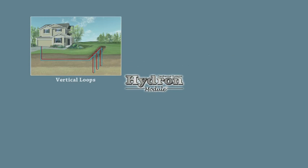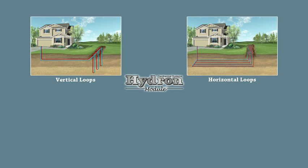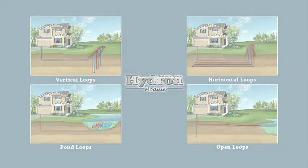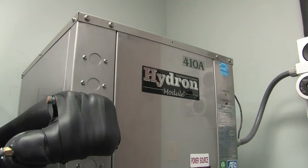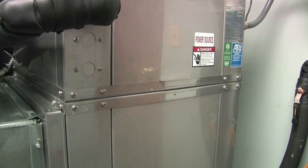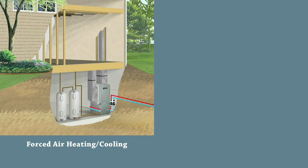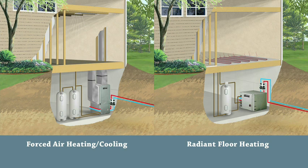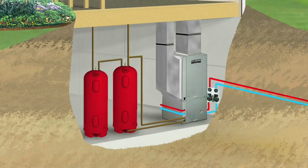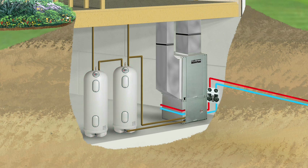Geothermal systems consist of four basic components. First, the earth loop, which carries the fluid between the earth and the home. The next component is the unit itself, which includes an air coil, compressor, blower motor, and various refrigerant components. A distribution system is needed within the building to distribute conditioned air through traditional ductwork or hot water heat through radiant floor tubing. The final component is a domestic water heating loop, which captures additional heat from the operation of the unit and deposits it into your home's hot water tank.